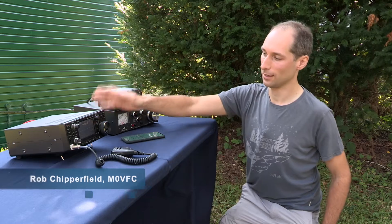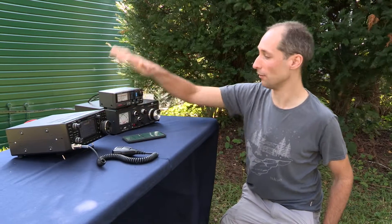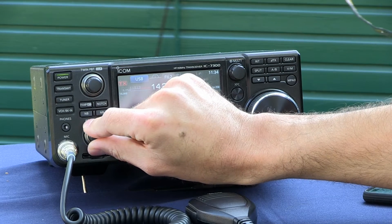Now we're going to have an SSB QSO on HF. Here's my station, and I'm set up here on 20 metres. I've already matched my antenna, but we're going to find a frequency that's clear.